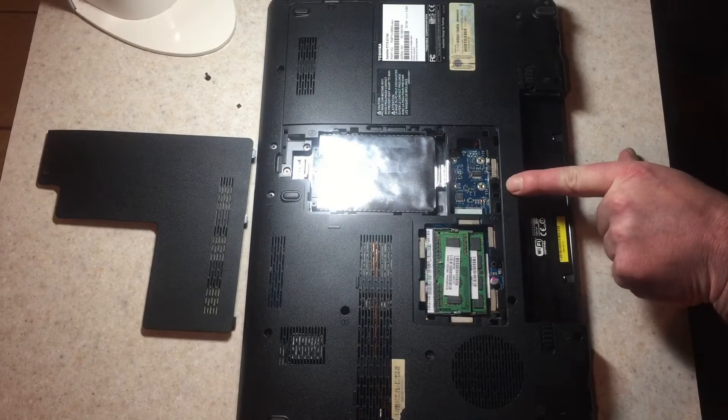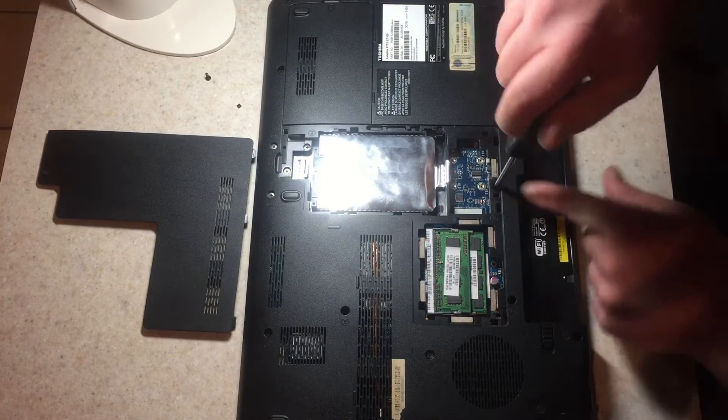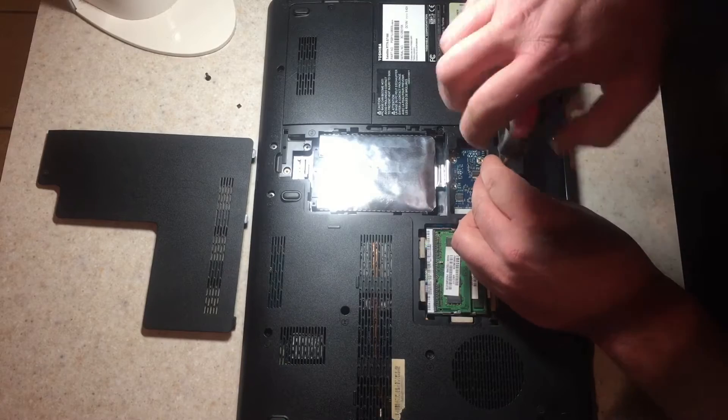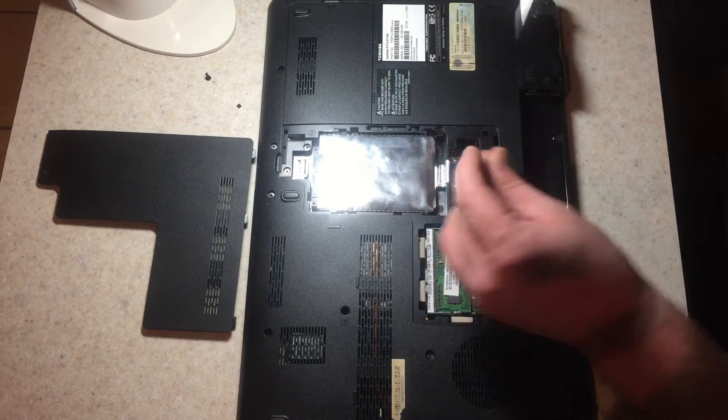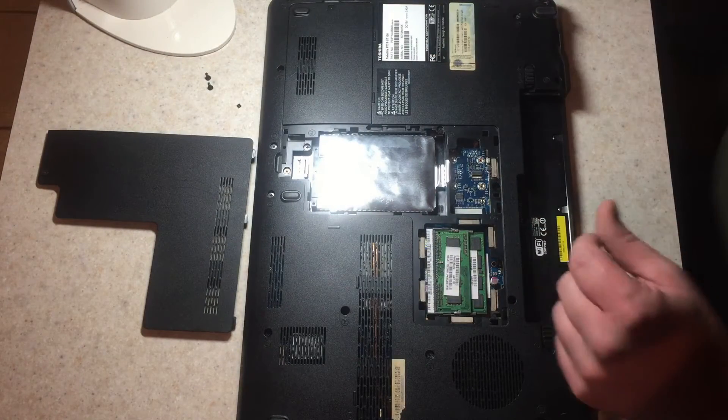The second screw you're going to need to do — that holds the keyboard — this one right here. Unscrew it and take that out. It helps to have a magnetic tip screwdriver, by the way.